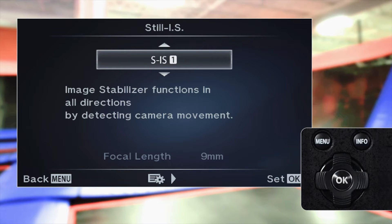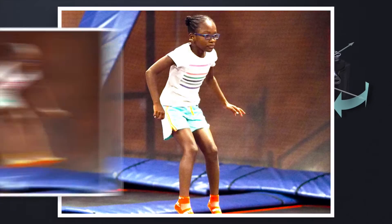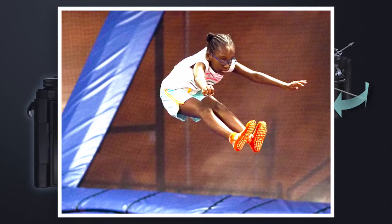SIS 1: image stabilization functions across all 5 axes. Keep in mind that in this mode, the image stabilization is being used to the highest degree, so it will use a bit more battery than other IS modes.